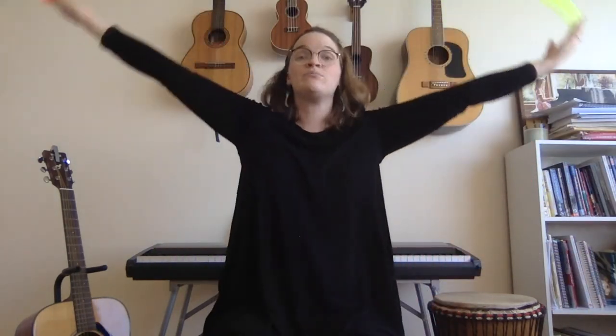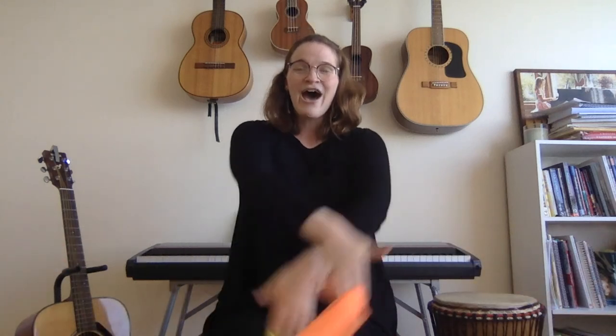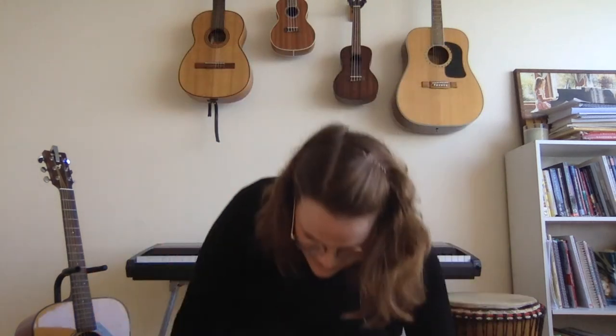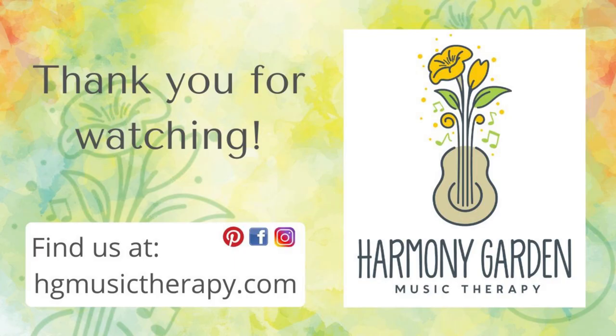And we are gonna sing our song one more time. Let's do a nice big stretch. There's a rainbow of colors, a rainbow of colors all around. There's a rainbow of colors, way up in the sky and down on the ground. Touch your toes. Nice job, everybody. It was so nice to make music with you. See you later, bye bye!